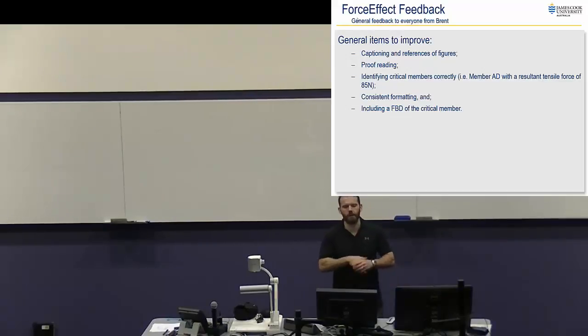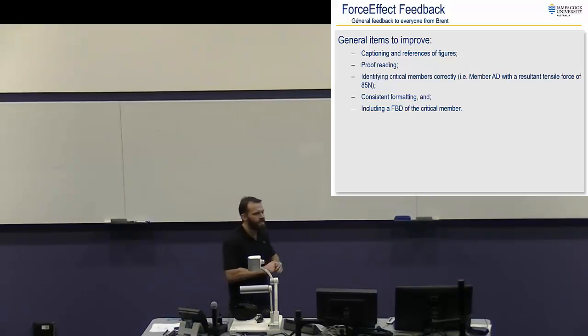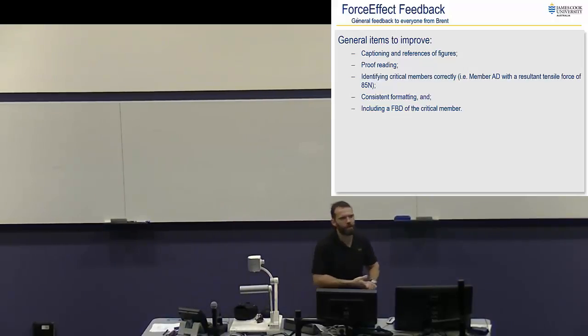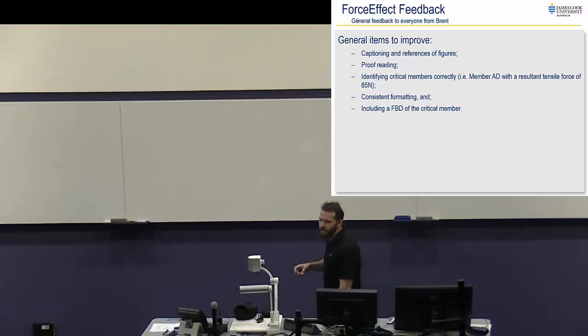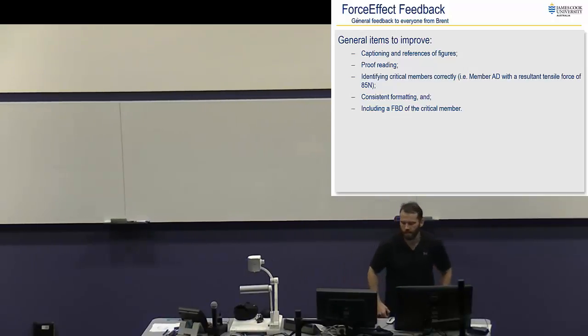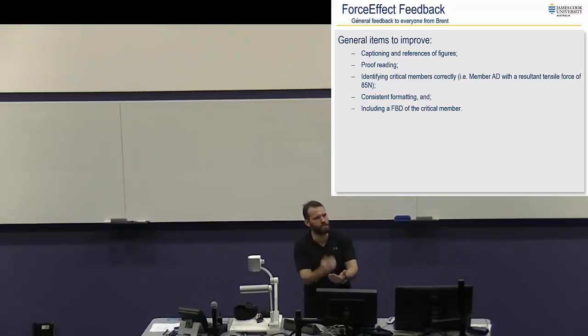In the last tutorial, you guys handed your force effect documents. I think three groups handed hard copies to Brent, and he's gone over them. Those who handed hard copies can pick them up at the tutorial tomorrow. For those that emailed, Brent's replied with some specific feedback for your particular one. This is some general feedback he put together over all the ones he saw, because you will be assessed on that section when it constitutes part of your design report. We're giving you feedback now so you can improve it for the final document.